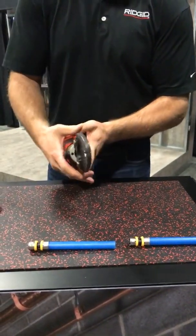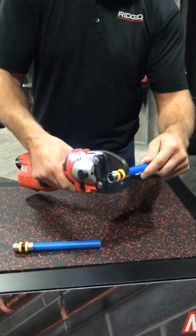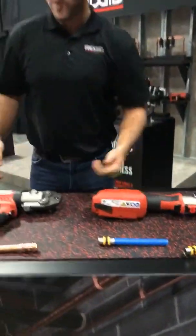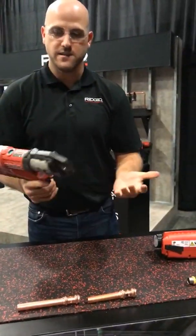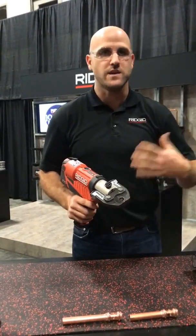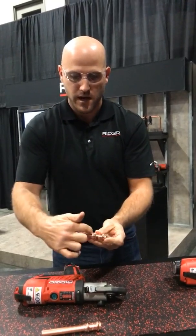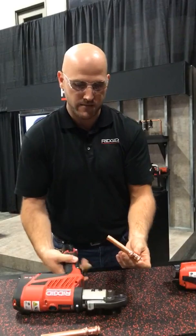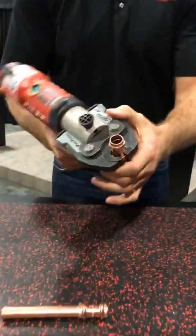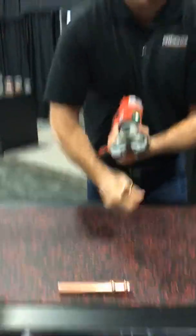On the RP241 inline we have the VEGA PureFlow PEX jaws, and across all of our families we have a simple pin connection to remove and change your heads so you can press whatever material you need. We'll slide that back in and make sure it's fully locked. Here we have a PEX fitting — we first make sure our PEX is fully inserted, open our jaws, make our press in under five seconds, release, and it's that simple. Moving over to the RP240, same pin style design. Here we have a set of copper jaws with a 180-degree swivel so you can get into tight spots, crawl spaces, attic joists. We make sure the fitting is fully inserted, turn the tool on, seat the fitting firmly within the jaw, and make the press.